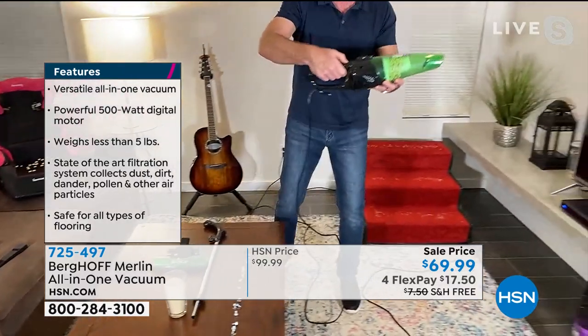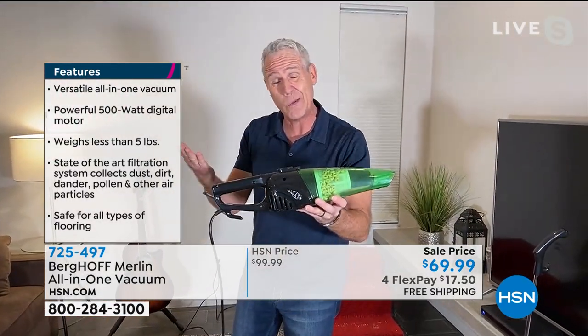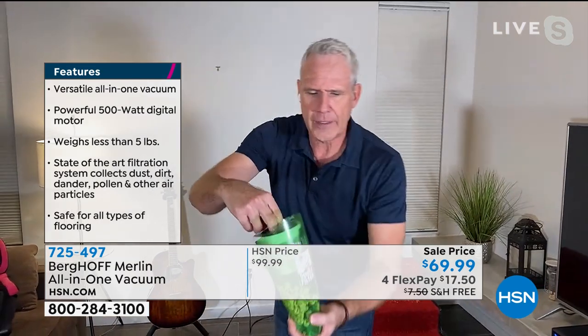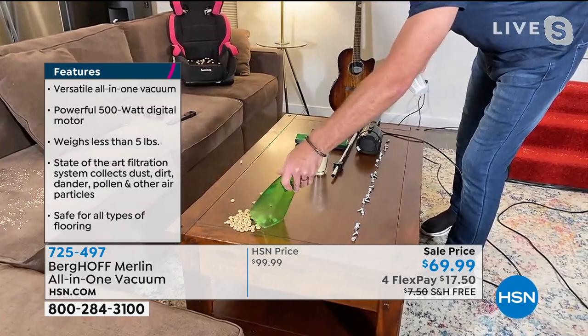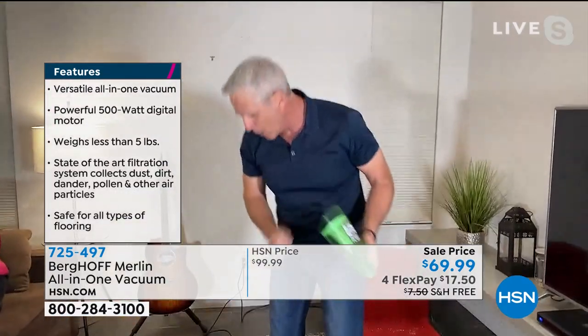To empty it, it's got a see-through canister. So heaven forbid you vacuum up something of value like an earring or a ring, I pop it open, take my two fingers, give it a shake, and this goes in the trash. I never ever have to touch the dust, the dirt, or the dander. It's got a two-stage filter that's going to pick up dust, dirt, and allergens.